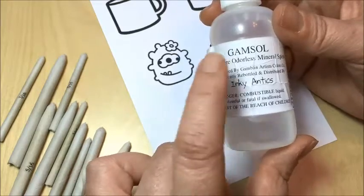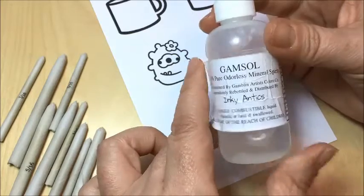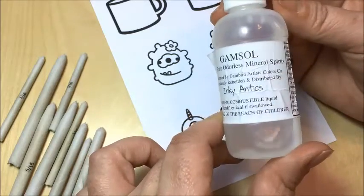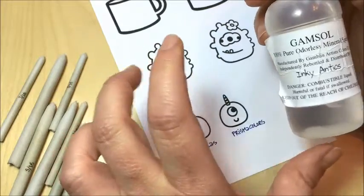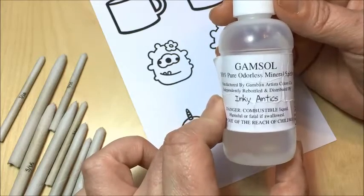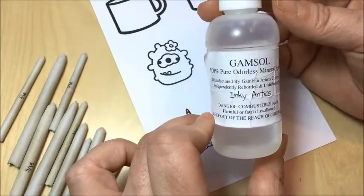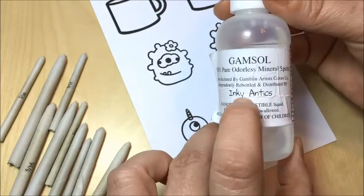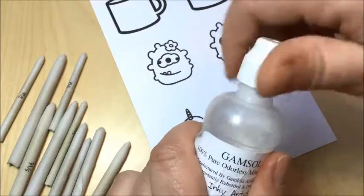The way gamsol works is it dissolves the wax in the colored pencil, so when you apply it the wax dissolves and you can push the pigment around and blend it very easily. It evaporates very quickly so you're not going to be left with a big oily spot on your paper. Once it's evaporated, it just looks like you did a really great job of blending, and if you do it correctly you get a really nice seamless look. The bottle I bought is from a company called Inky Antics, and I love that it has this spongy dauber top.